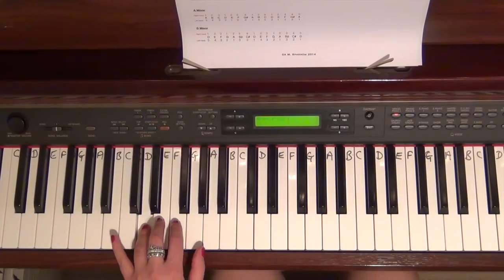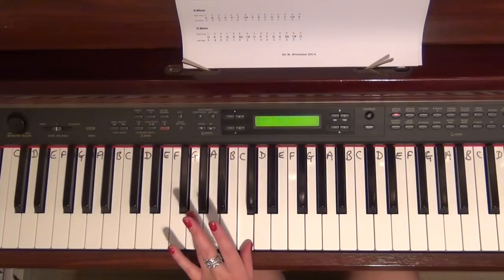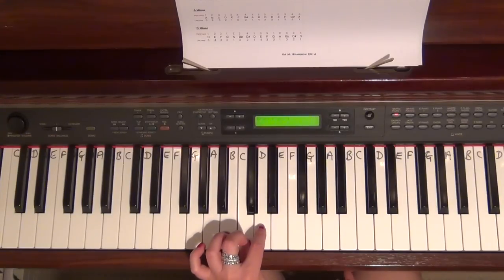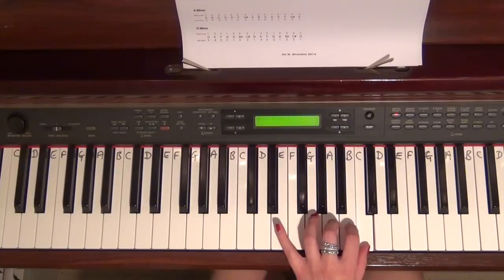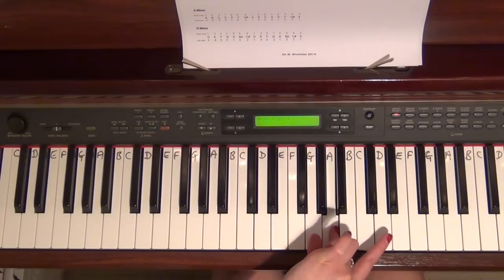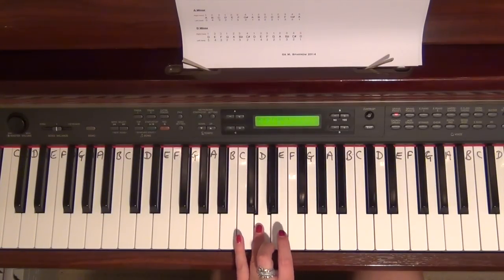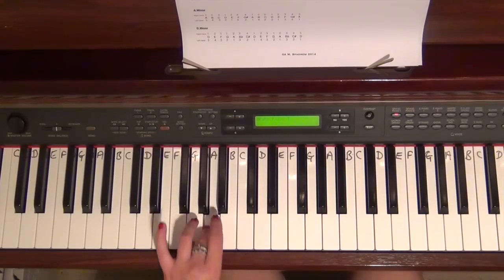For C major I'm going to start just an octave lower and follow the numbers: 5, 4, 3, 2, 1, 3, 2, 1. Now I take it to another octave — same as the right hand — then 4. It doesn't matter that the 4 is on a different note, it's just the process: 4, 3, 2, 1, 3, 2, 1. Same on the way back down — try to remember where you put those 3s and 4s.